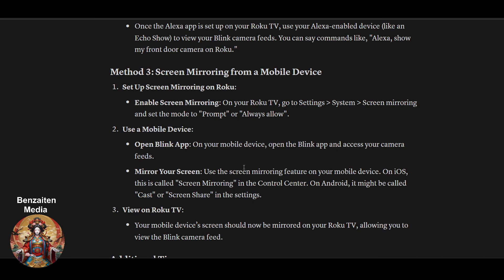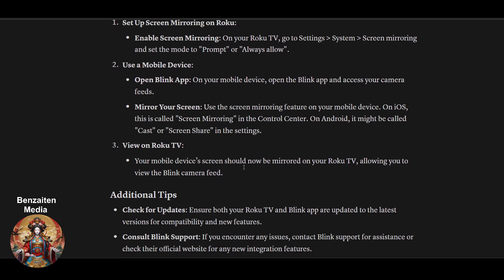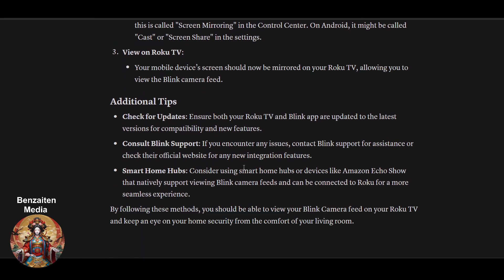The third method is screen mirroring from a mobile device. You can screen mirror from the latest versions of Android as well as iPhones. On your Roku TV, go to Settings, then System, then Screen Mirroring, and set the mode to either Prompt or Always Allow. That's how you can view your Blink camera using screen mirroring.